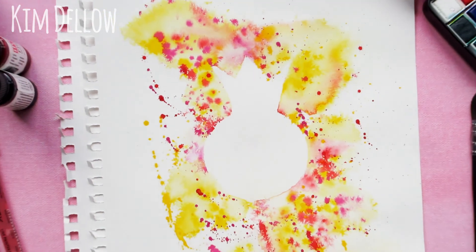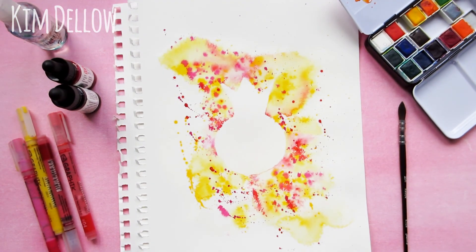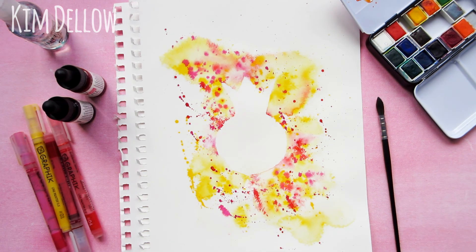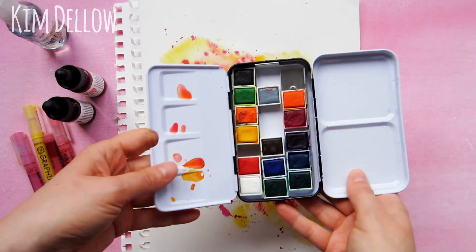Hey guys, are you up for a quick and easy paint splatter art technique? Stay tuned to my video because I have one of my favorites to share with you today. You're gonna want to watch this one to the end because I'm sharing two ways in which you can use this technique.